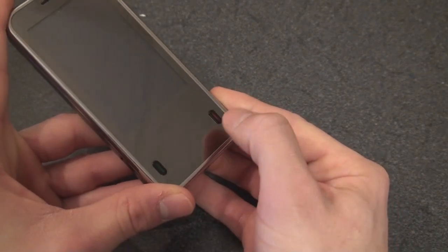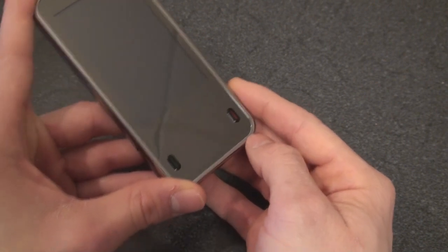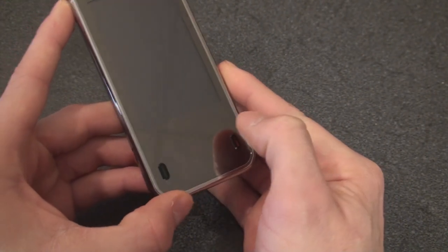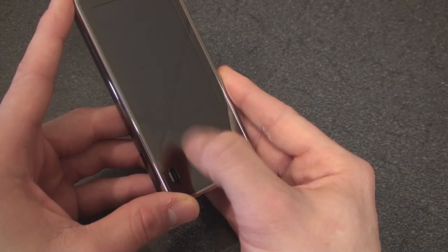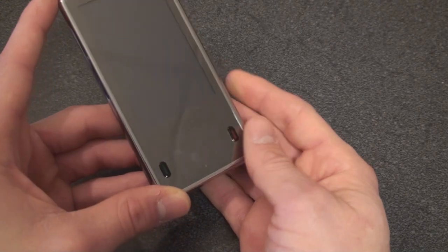We've got call start and call end, but we also have this OLED screen here. It's 96 by 96 pixels, and it's touchscreen. The idea is that this takes on certain functions depending on which screen you're in — so if you're just on the today screen you'll get a D-pad, and if you are in a media player you'll get certain media controls. This functionality is pretty limited, and we'll cover this in the software tour.